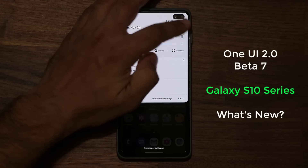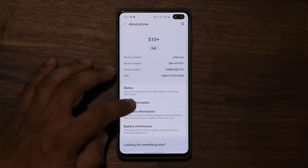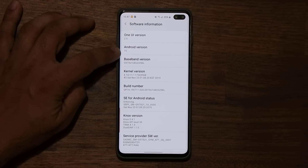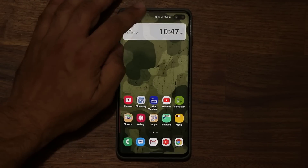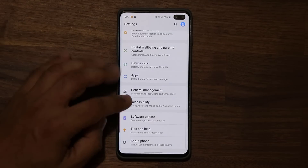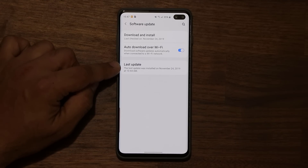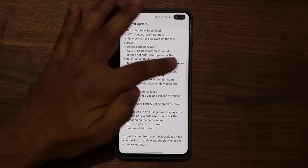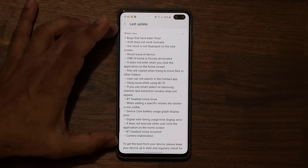Let me go to Settings real quick just to verify this is in fact One UI 2.0. Go to About Phone, go to Software Information — boom, we've got One UI 2.0 and Android version 10. Tap this a couple times, we've got the Android 10 logo. Then go back into Settings, go to Software Update, and that's the latest update I performed today. So that's One UI Beta 7, and here's the full changelog of everything that has been fixed and what is new.